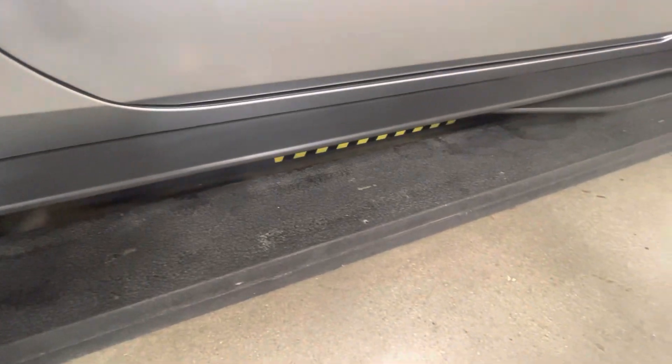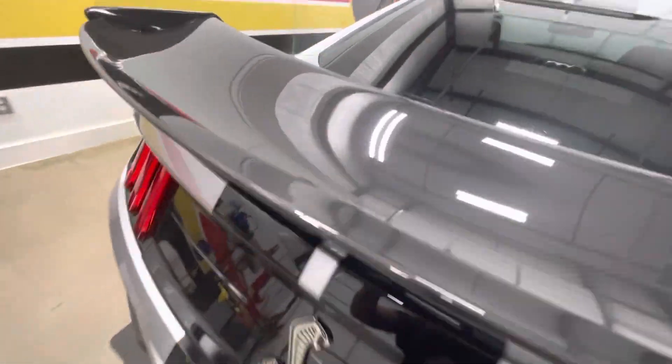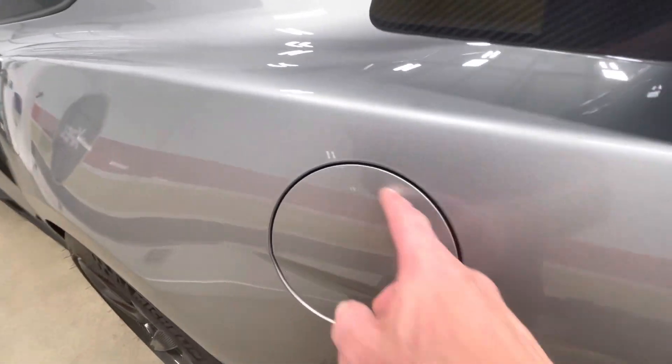Everything here is nice and clean. Our rockers are fully done all the way through, wrapped into the doors. The wing is fully wrapped around — carbon fiber, probably a five to eight thousand dollar wing. On this side, the fuel port is all wrapped in and everything is looking good.